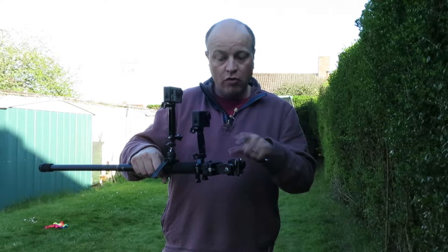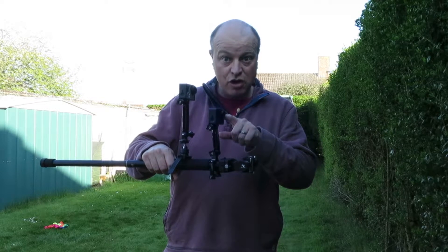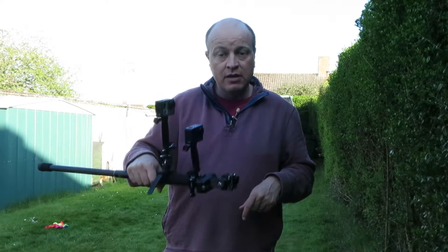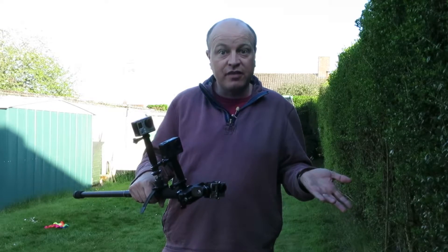This is my rig: a GoPro 3 on the Feotech wearable gimbal, a Firefly 6s with built-in gyro stabilisation switched on, and another GoPro fixed so you can see how much it's actually moving around. I ran around chasing the kids — which is the kind of thing I'd do with a stabilised camera or gimbal — to see how the difference looks.